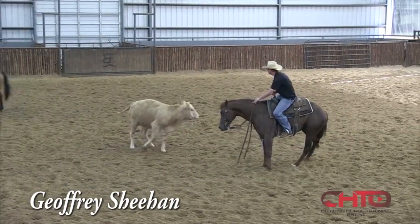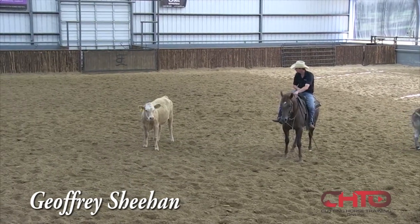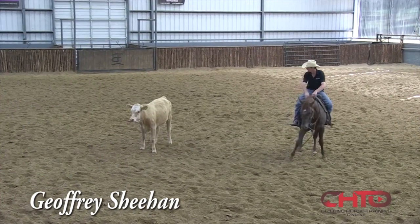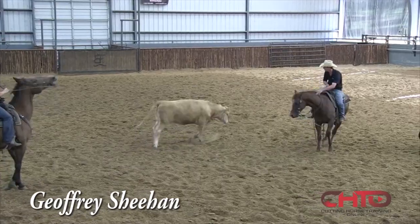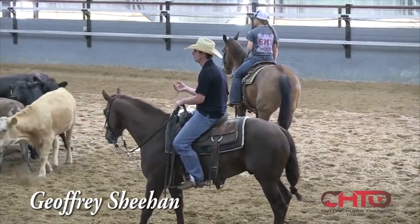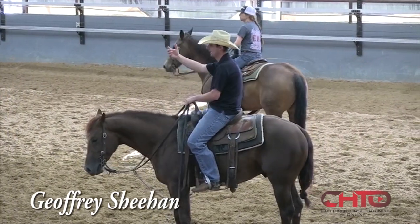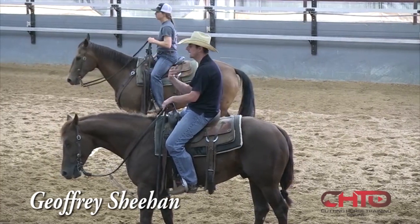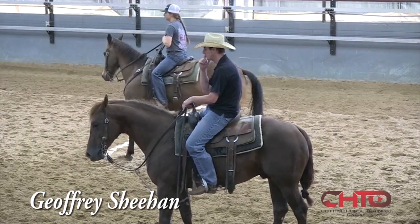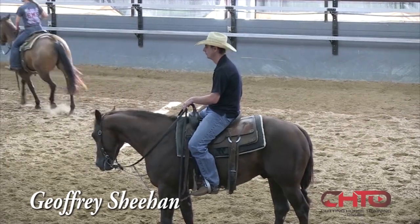Even though I said it's important how they go into it, they're gonna come out of it, but he's still gonna learn - that muscle memory is really good. Sometimes, and to me that's what I'm gonna do when I show, I'm gonna drive up as far as I can and get a cow to come to me.